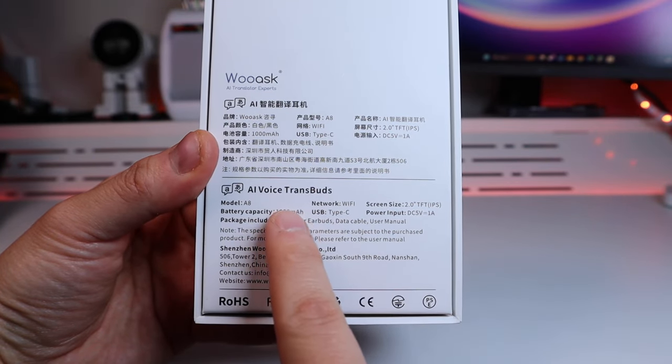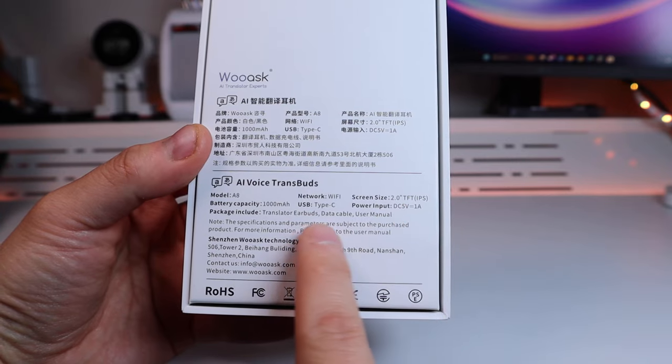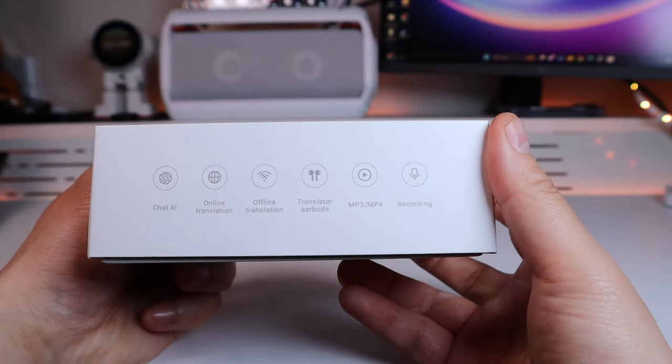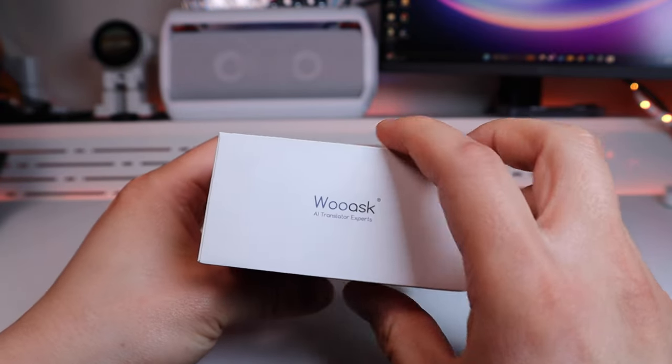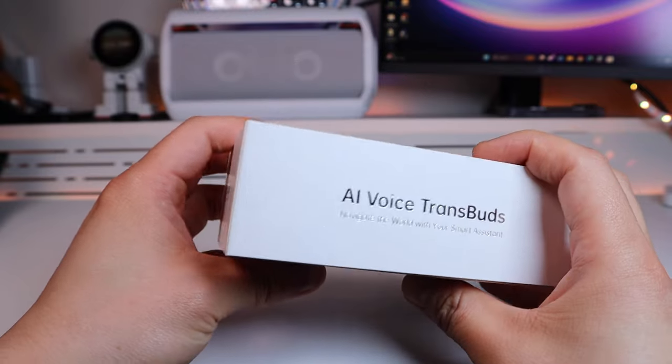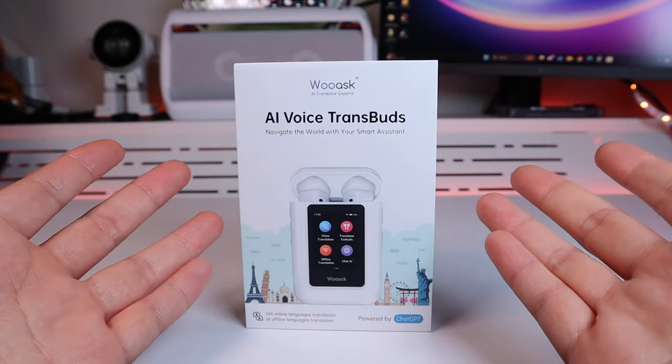Looking at the box itself, what immediately stands out is that it has a battery capacity of up to 1000mAh. That's really good because my understanding is that a typical earbud battery ranges from 300 to 500mAh, so this must be really impressive on battery capacity as well. Enough said — let's get into the unboxing of this brilliant device.